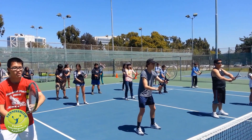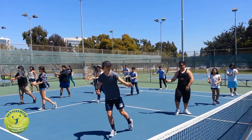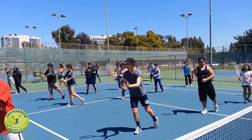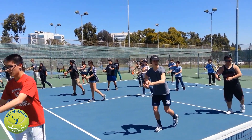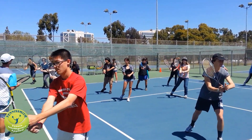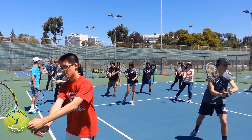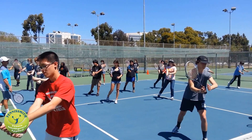My turn for the forehand volley. Forehand volley. Okay, elbows should be away from your body. Step and go forward. Body at a 45-degree angle. Racket at a 45-degree angle. Back to the ready position.